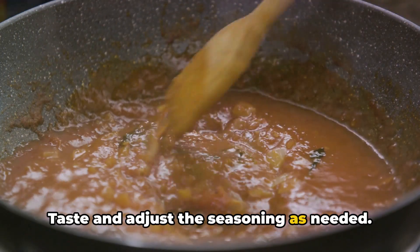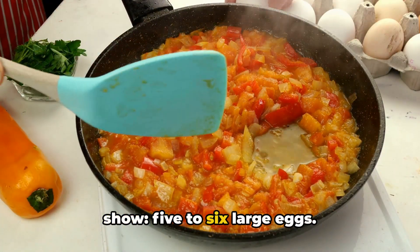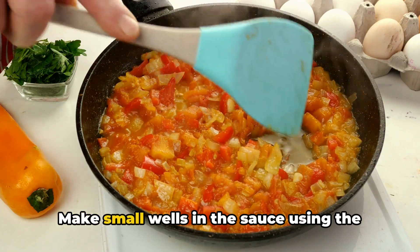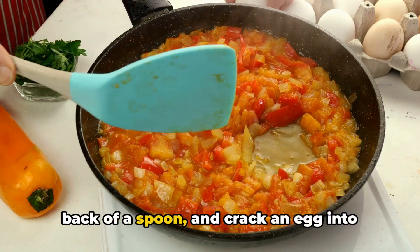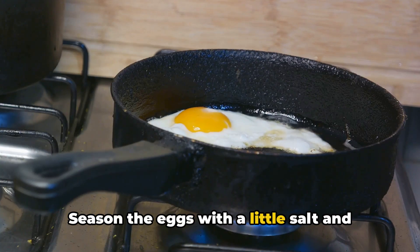Taste and adjust the seasoning as needed. The stage is set for the stars of our show: five to six large eggs. Make small wells in the sauce using the back of a spoon and crack an egg into each well. Season the eggs with a little salt and pepper.